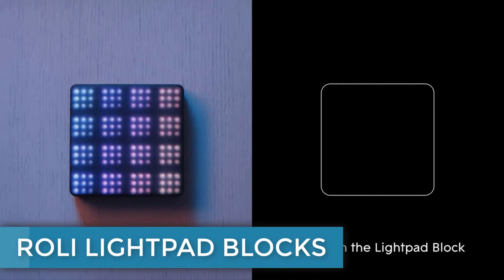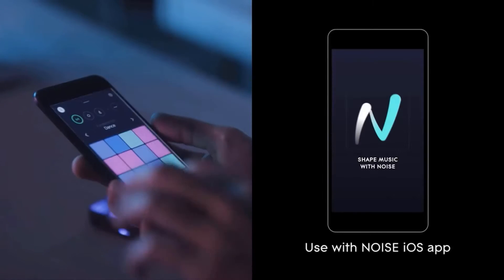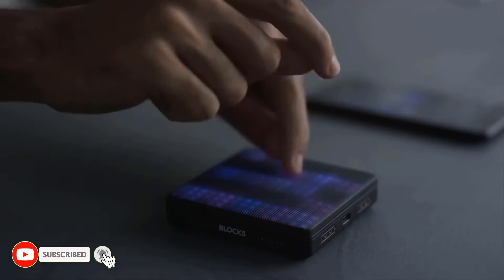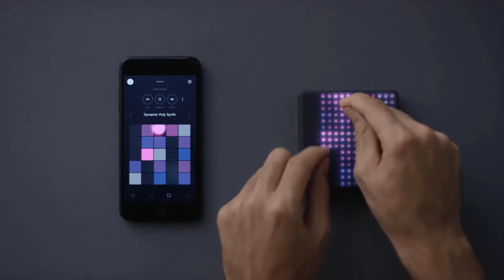Roly Lightpad Blocks — for those of you who are new to the Roly universe, the company has been making waves by creating highly expressive hardware blocks which connect five physical gestures to control over sound. The Lightpad Block has so many possibilities, but the most obvious is to use it as a finger drumming surface or as a grid controller.